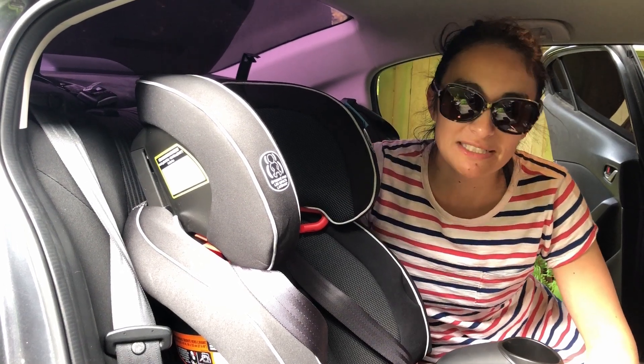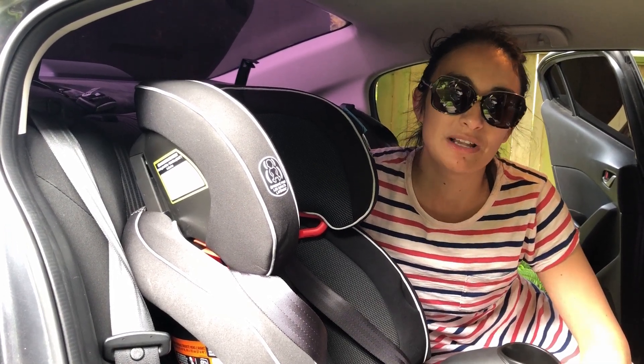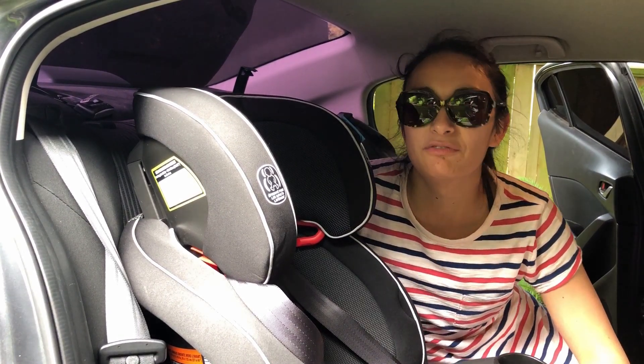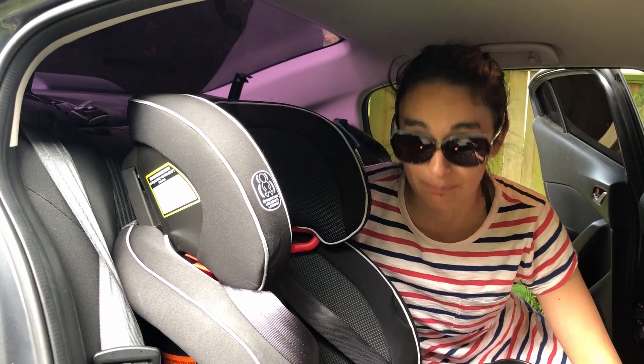Hi, I'm Lindsay from Car Seat Cubs. I'm going to demonstrate the installation of the Graco Nautilus Snuglock. It's a forward-facing harness seat that converts into a backed and backless booster.